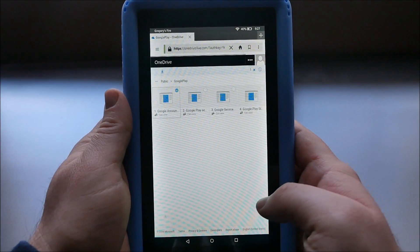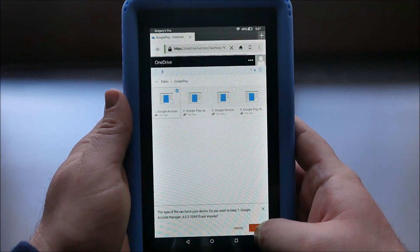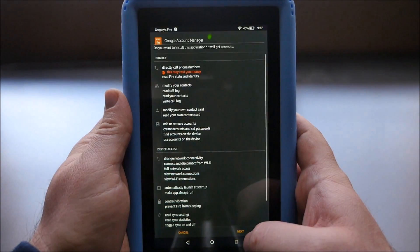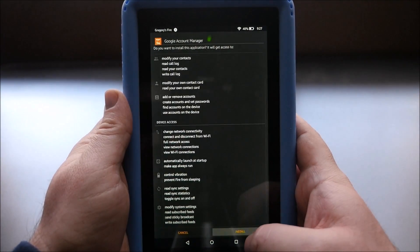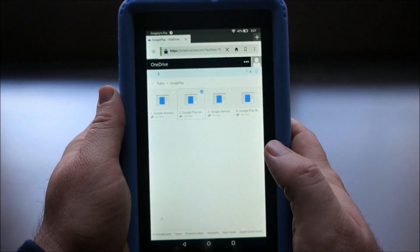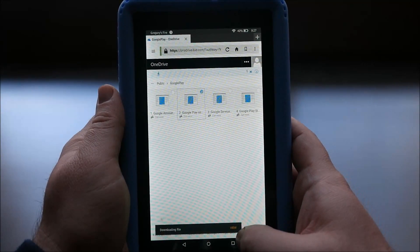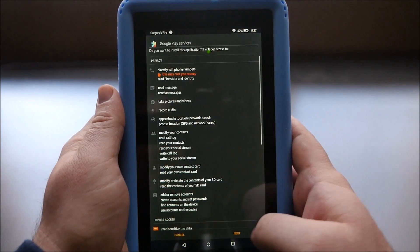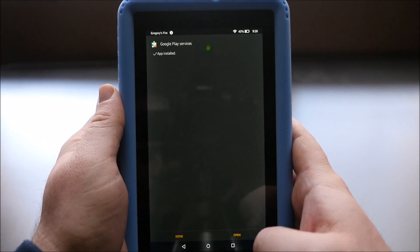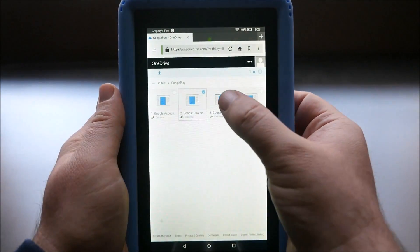Click on it — it's going to start downloading. Hit OK at the bottom right. Hit open at the bottom. Hit next, hit install, hit done. Click on number two. Hit OK, hit open, hit next, hit install, hit done.